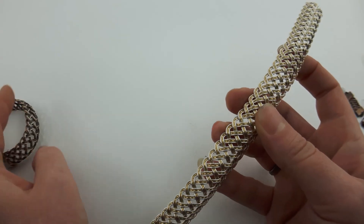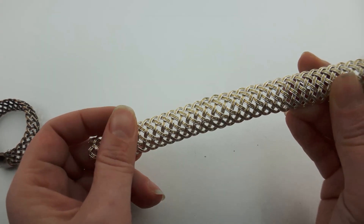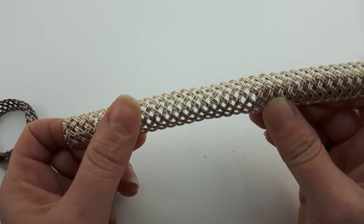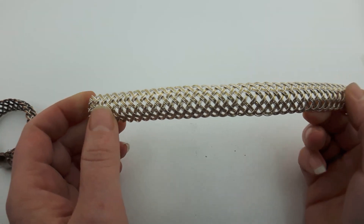That's my little crash course on different ways to use this braid. I hope you come up with all different kinds of things to use it for that wouldn't even occur to me. Thanks for watching, have a great day!